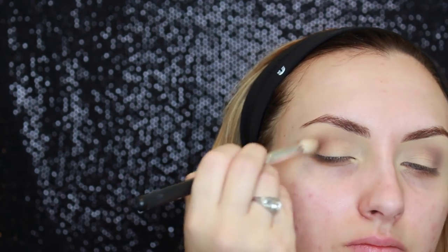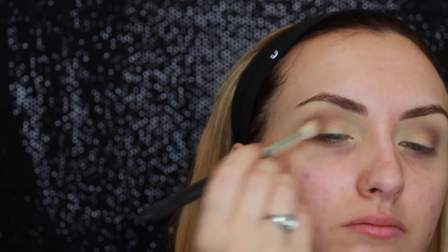Now using that second shade, I'm just going to place that over the first shade that we used just to kind of darken up the crease a little bit. Now I'm using the darkest brown in the palette and just putting that directly into the crease to darken it up. This brush is tapered so it's got a point to it which makes it easier to get into my crease.